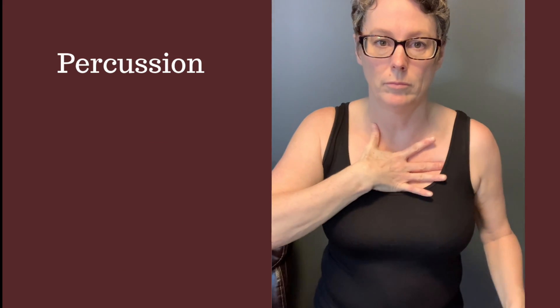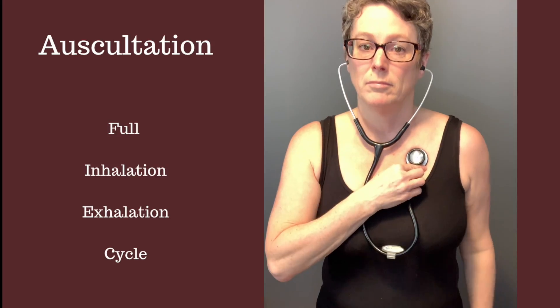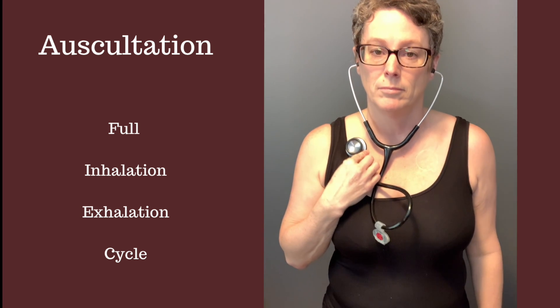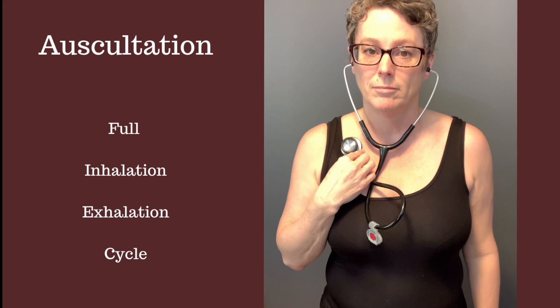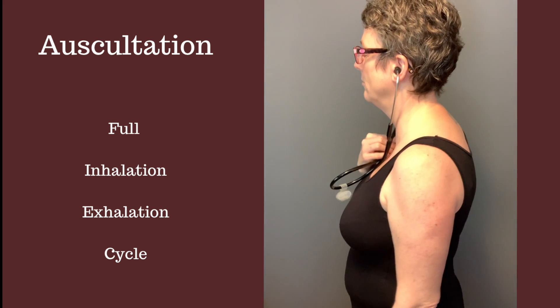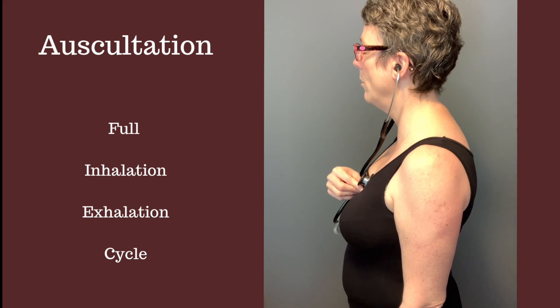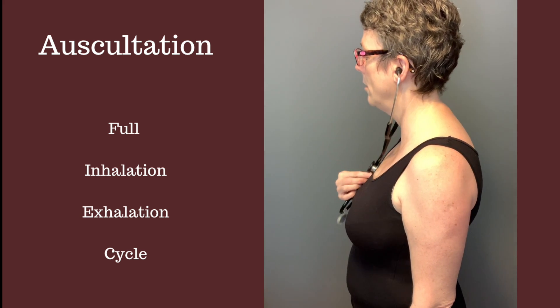Next, move into percussion — notice the quick two strikes and how the striking finger lifts up immediately. Then for auscultation, listen for a full inhalation-exhalation before moving to the other side, always listening right to left as you go down. If you have trouble hearing, ask the patient to inhale deeply through the mouth and then exhale.